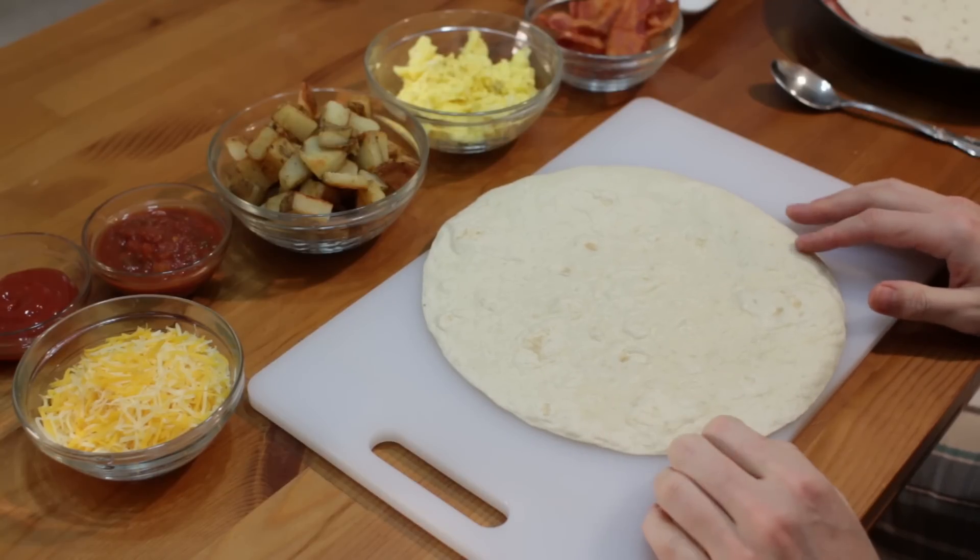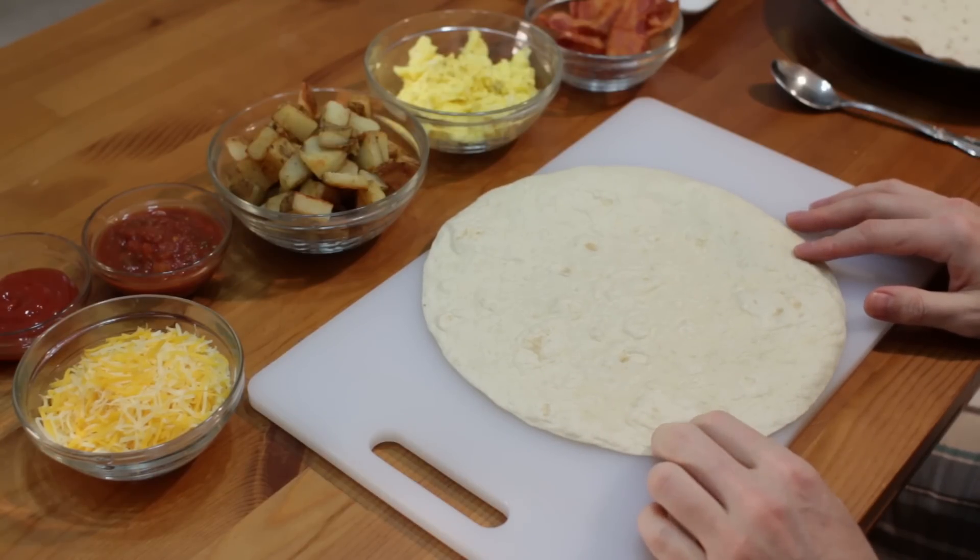Now we have all of the ingredients and we're ready to assemble these breakfast burritos. We take our tortilla — you can use store bought or homemade. I have a video on homemade tortillas here on my channel, check that out if you like.